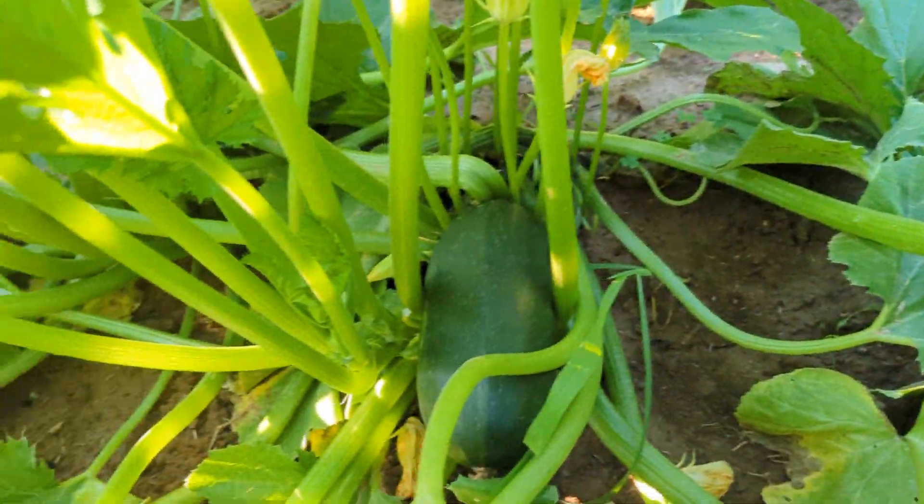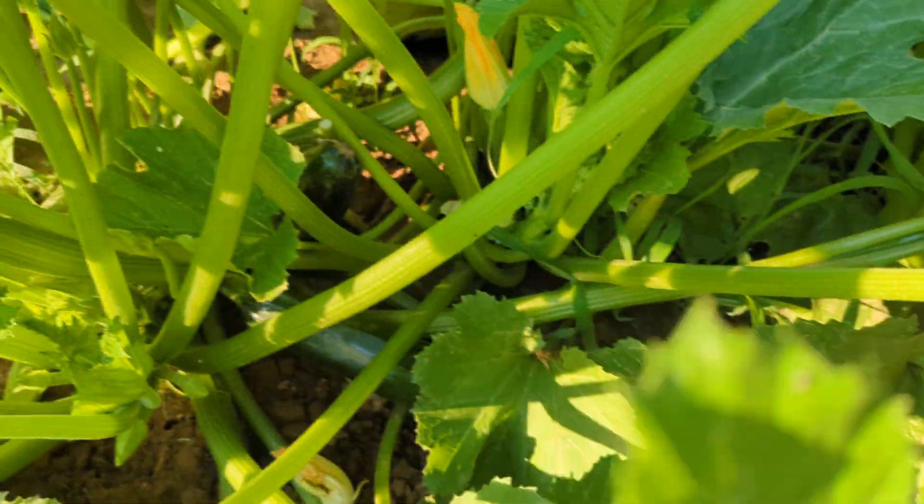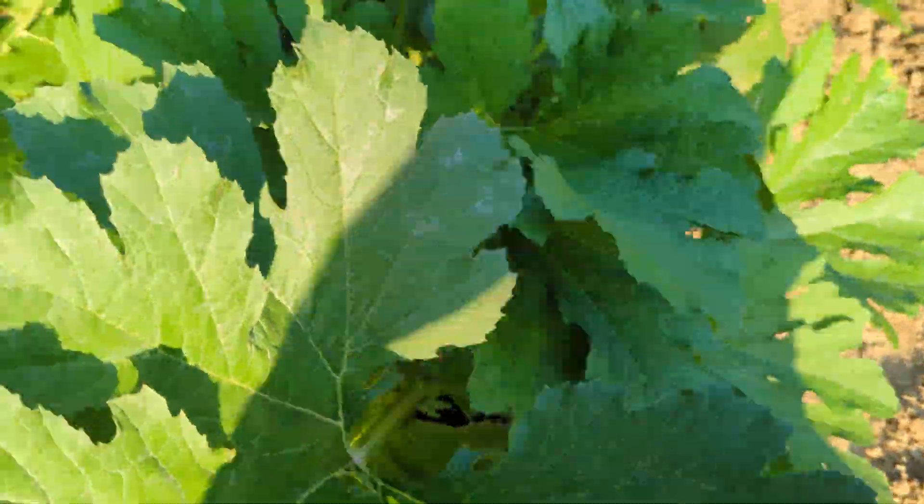These are the Spineless Beauty zucchini plants. Spineless — so if you have trouble with the spines on the zucchini plants, this is the way to go. The kids enjoy picking them.